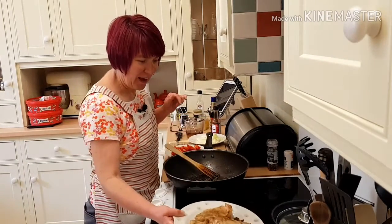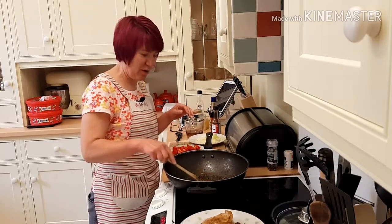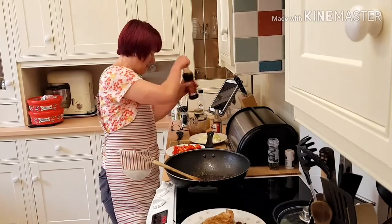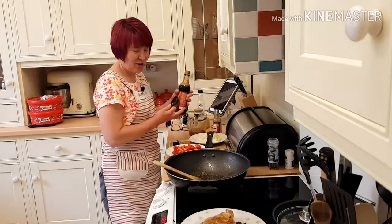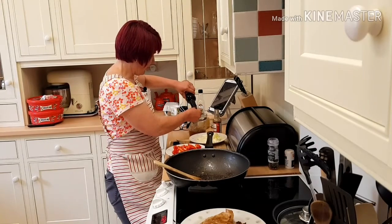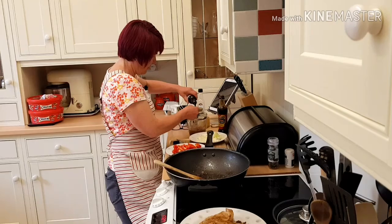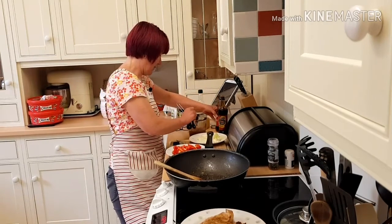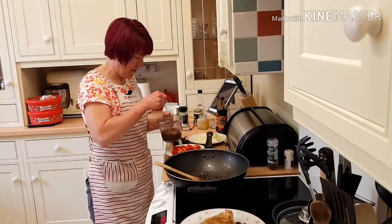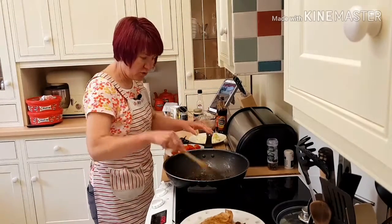My pork chops have been marinating in the fridge for a while and I've just fried them off. In my frying pan I've now put some black pepper and some garlic and just sweated that off for a bit. My sauce is chicken stock and then I'm going to add some dark soya sauce — it says black soya sauce but I'm just using dark soya sauce — so I'll mix that up.